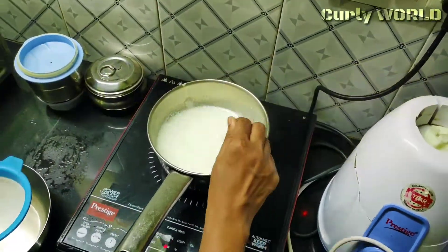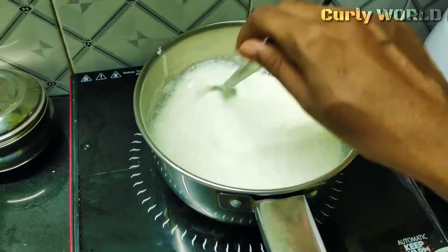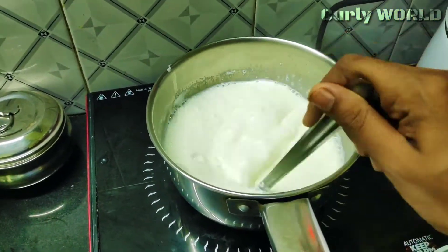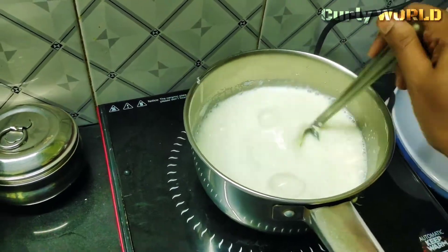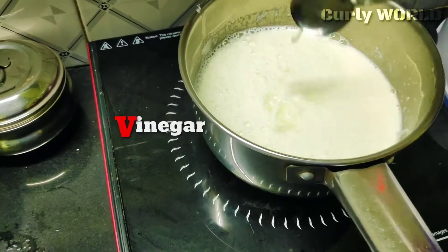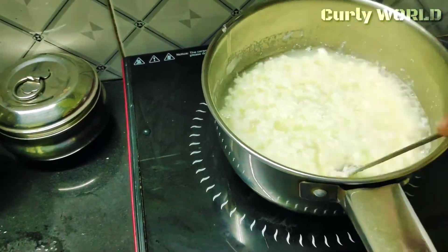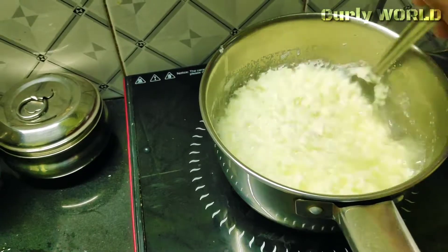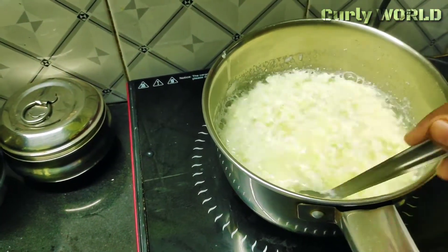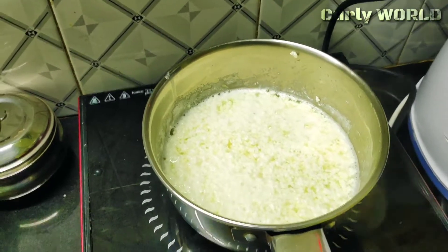We add a little vinegar to the paste. I have already uploaded the paste — I will mention that in the description box. We add a little more vinegar to the paste. I will add 1 tsp. This is the first stage on the stove.